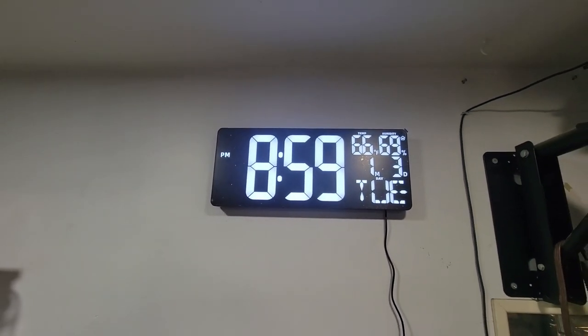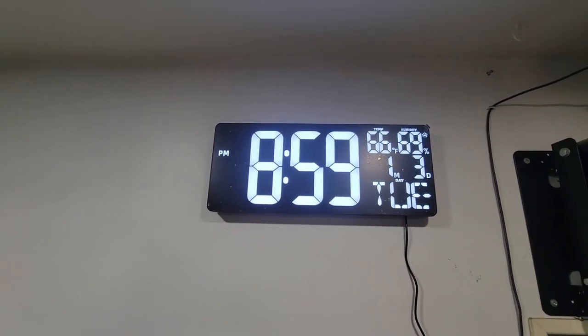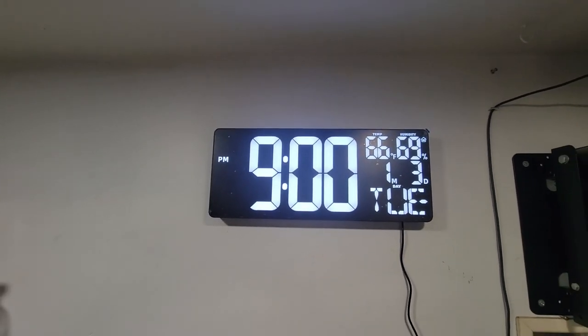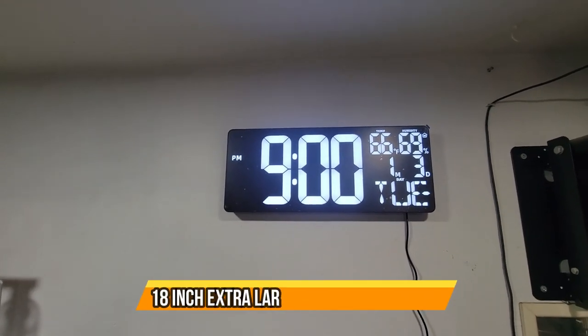The temperature is there, humidity, month and day, and time — as you can see. Perfect. I like it — it's 9 p.m. exactly. I hope you guys enjoy the video.